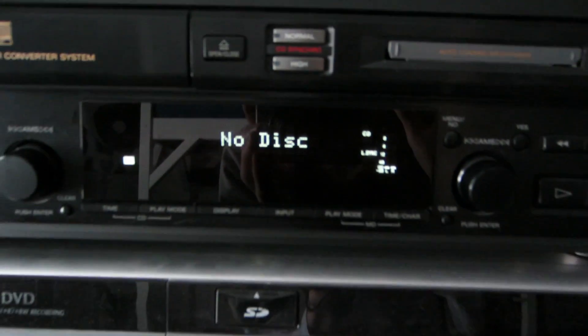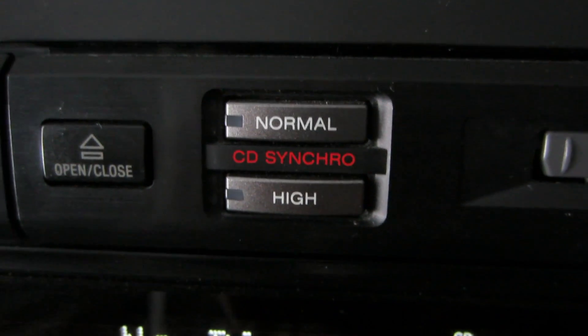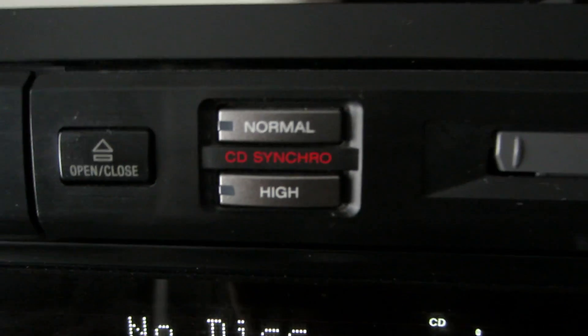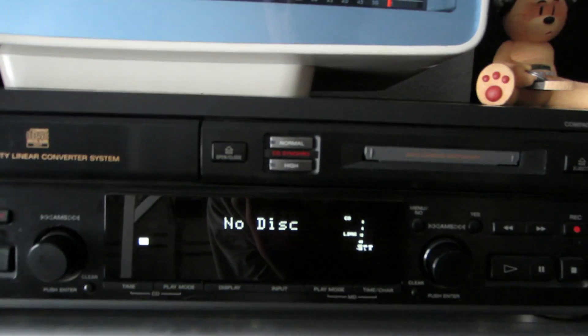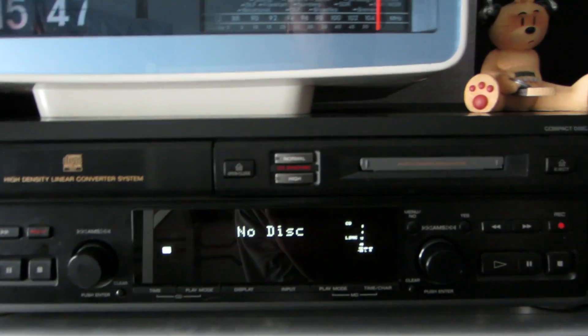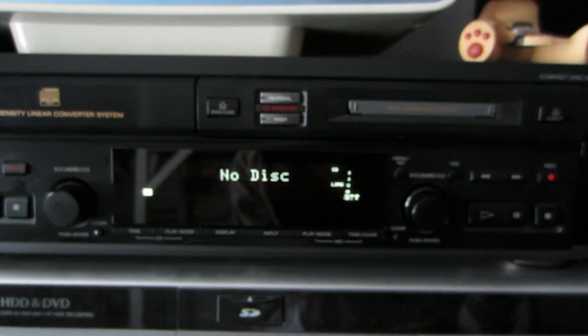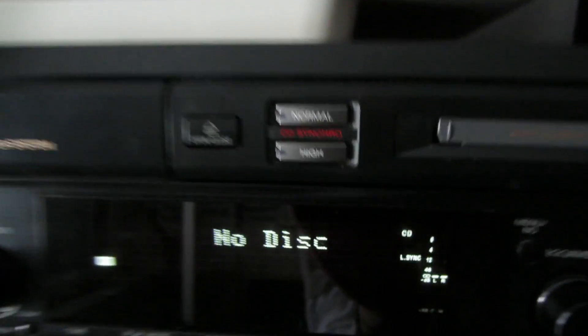What makes this machine kind of unique is this right here — the CD synchro recording function. We have the ability to record something from CD onto Minidisc in high speed. That kind of blew my mind, because I never thought something like this was even possible. After all those years, I've just learned something new about Minidisc devices. I really thought the only way to record something faster than real time was NetMD, but apparently some CD Minidisc decks also have a high speed recording function.